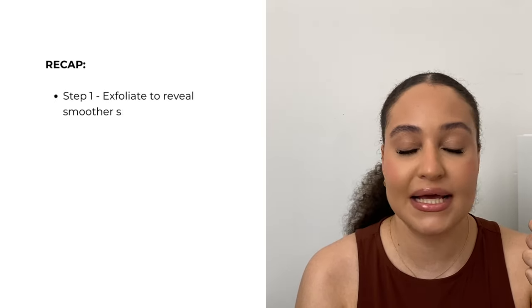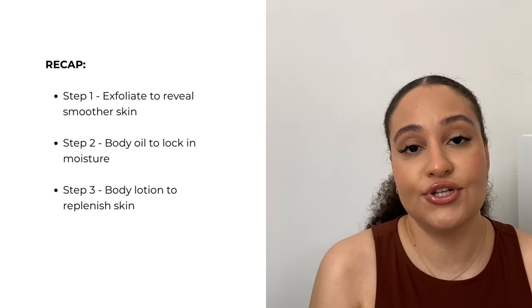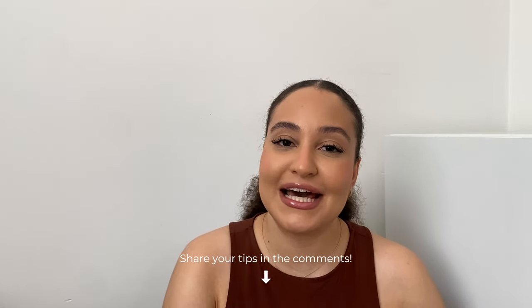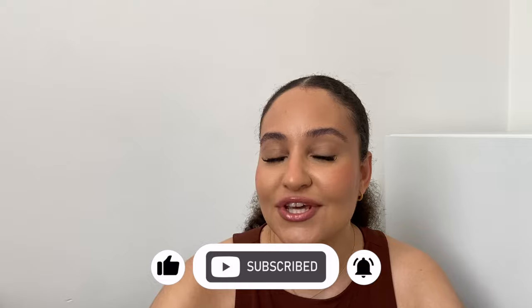To recap: exfoliate with either a physical or chemical exfoliator, a maximum of two times a week; apply body oil onto damp skin; and apply a body lotion to replenish your skin. That's your three-step routine to getting glowing skin, plus the extra tips to maintain and up-level your routine. If you have tips to share, comment below — and if you enjoyed this video, give a thumbs up and hit subscribe. Thank you so much for watching — see you in the next one, take care.